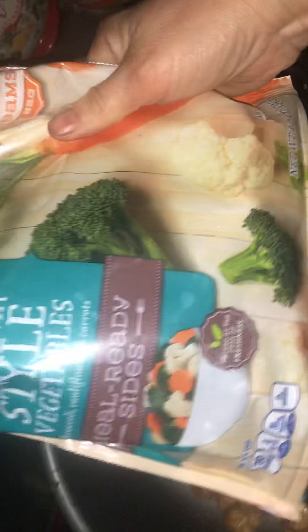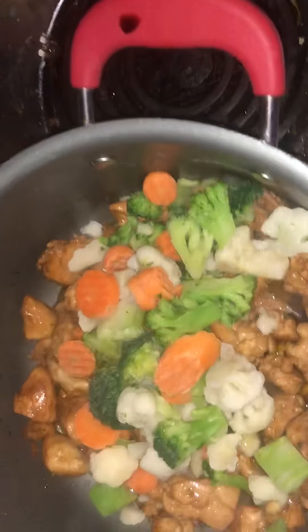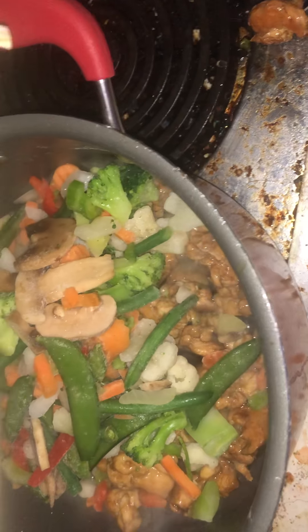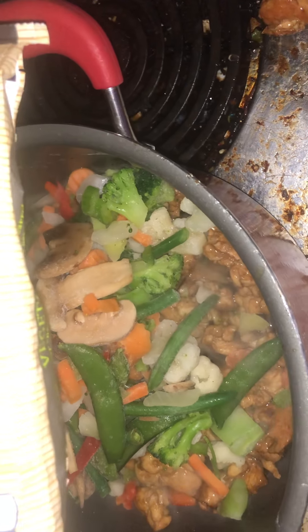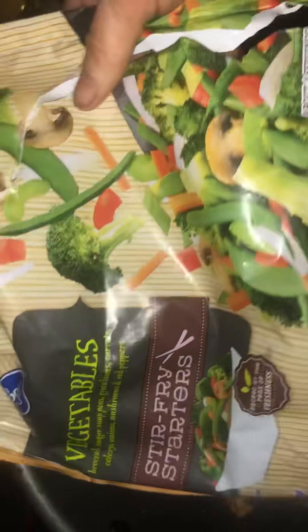I could have gotten a more expensive kind but I just got the Kroger brand California style vegetables — it's got carrots, broccoli, and cauliflower. I usually like to make it really fresh but I'm just hungry. I also have a Kroger brand stir-fry starter — it's got broccoli, sugar snap peas, green beans, carrots, celery, onions, mushrooms, and red peppers.